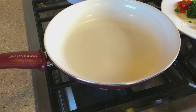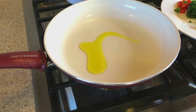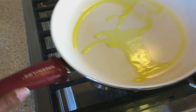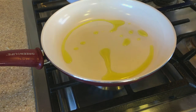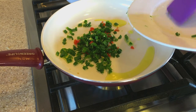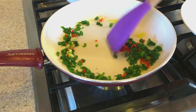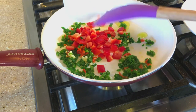I'm going to put a little bit of olive oil in the pan — a little more than I wanted, but that works too. I'll add in my garlic, my seasoning pepper, and my chives, and I'll also add in the bell pepper so that it can get soft.